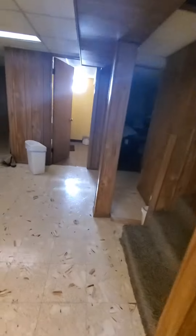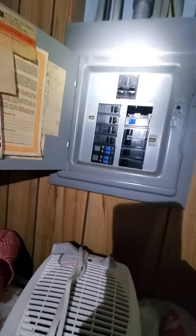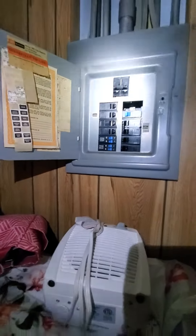The breaker box is right here — a Murray. A double pole, 40 amps for the AC unit. It's been marked. No real spare slots.